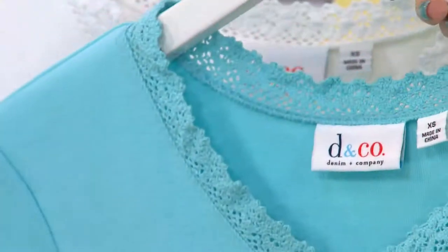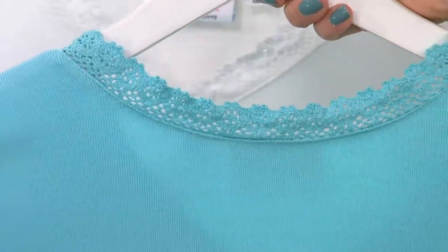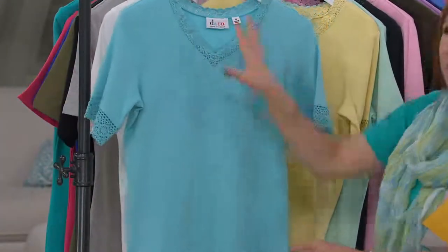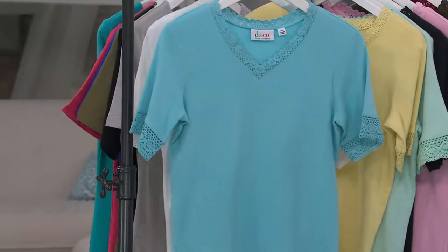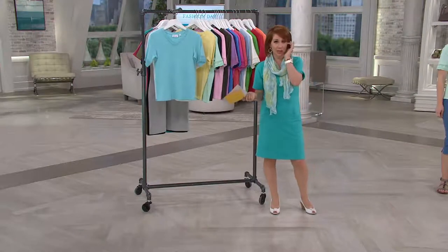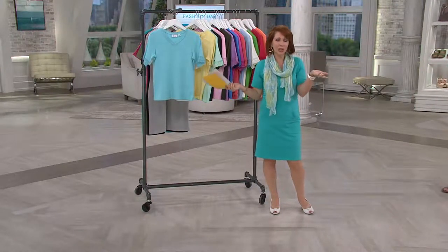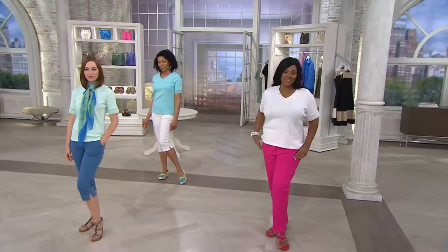The scalloping wraps all the way around the back of the neckline. So if you're wearing this and you have a shorter hairstyle, or it's hot and you have your hair up, it's just so cute. Wear it with a tiny little necklace, or wear it with a scarf so that we don't even see what's happening up at the top. You actually do have a lot of options. Whoever would have thought that a t-shirt could make you look lovely.